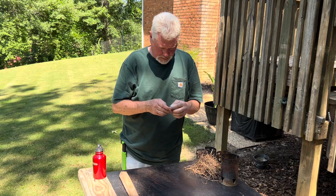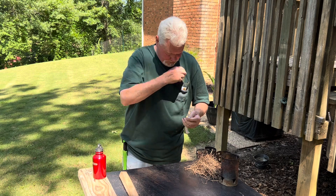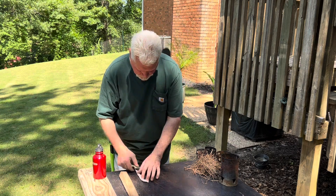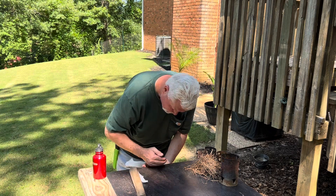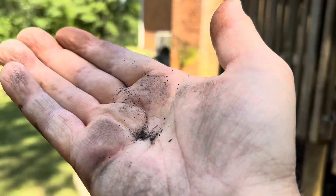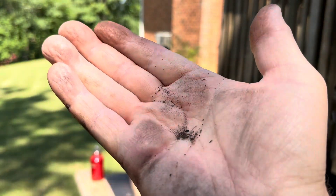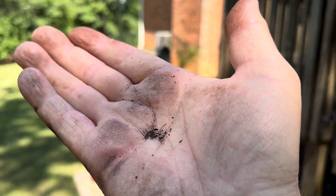Now we'll use about seven inches of cotton. That is way less than a quarter teaspoon, but it's enough.